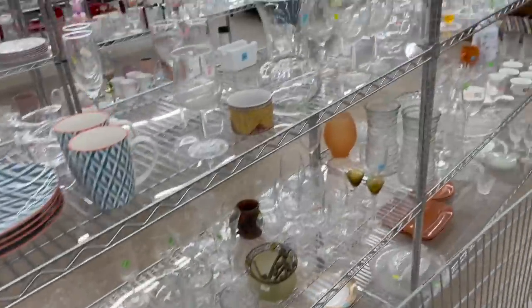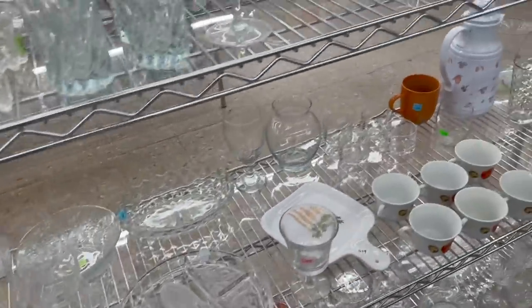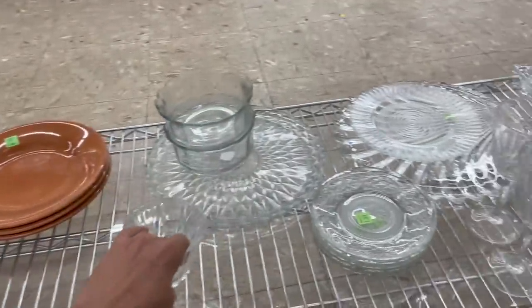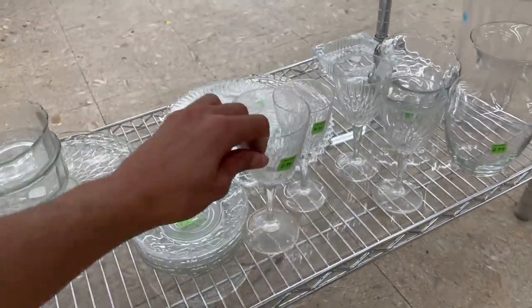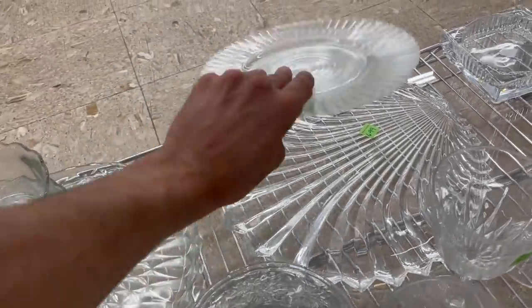All right, now I'm on the hunt for more. I want more! All right, I was going to look at that but I had to look at that too. Nope, too light. What about this? All right, this shell-shaped crystal — that looks like it'd be Mikasa, for $6.99.